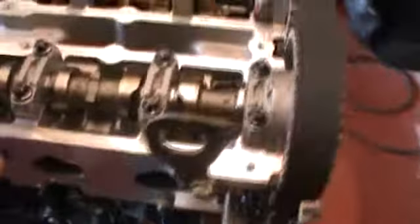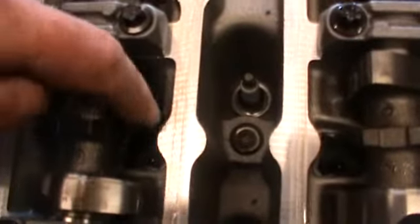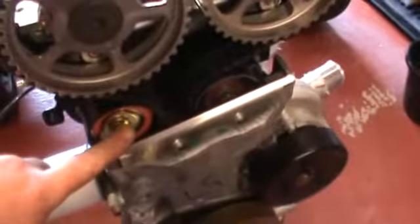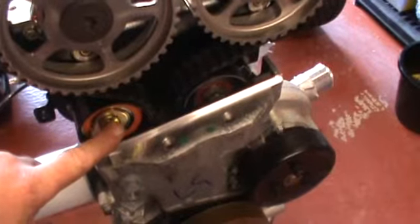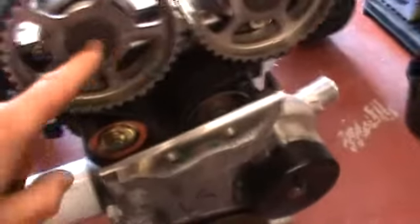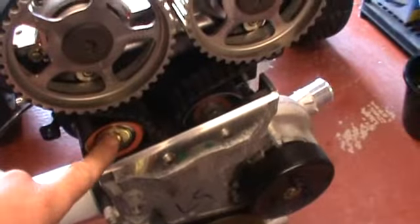So the next thing is to get the camshafts out. I've got to take them out so I can get to the bolts, which I can see down there. So I'm going to slack the tension off here, undo these first, just uncrack them, take the tension off.